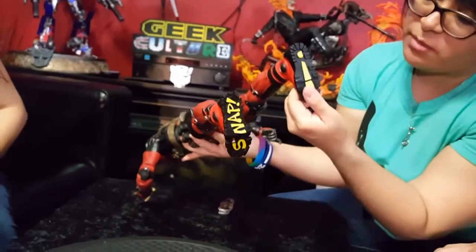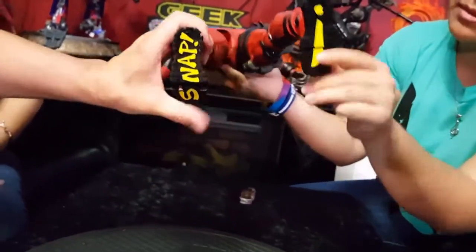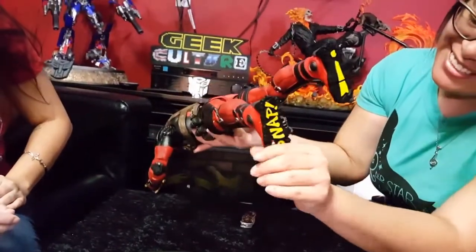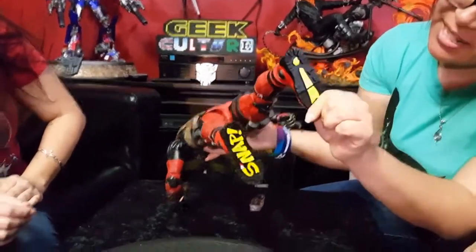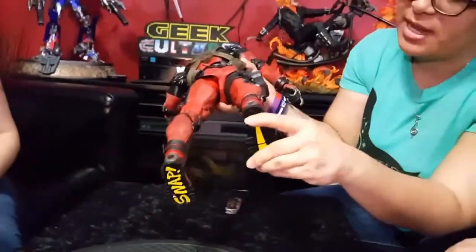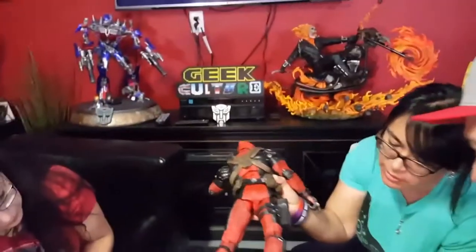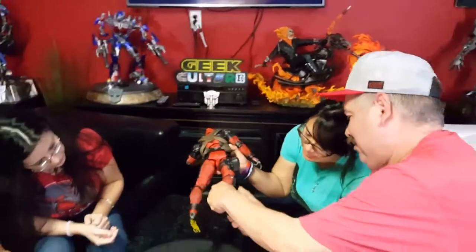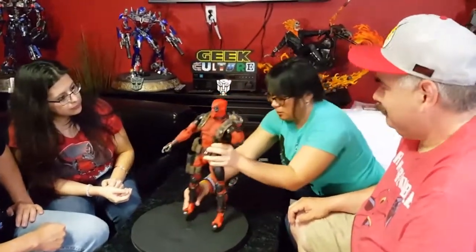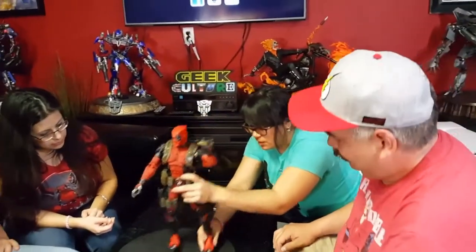Well, on the bottom it does say 'snap.' Only one foot bends — the other one doesn't really. When he bends his toe, it goes snap. This one not so much — it doesn't move as much. I think it's like glued shut — too much glue at the factory. That ain't moving. It's not going to go anywhere. There's the one that moves — yeah, there you go.